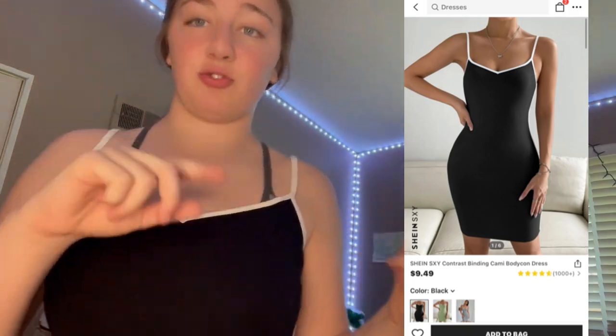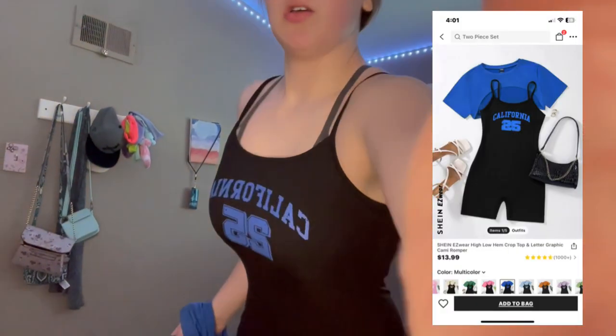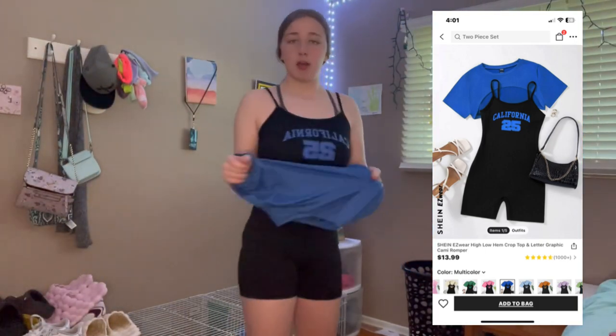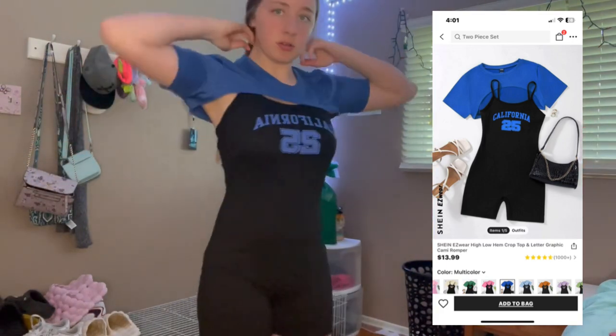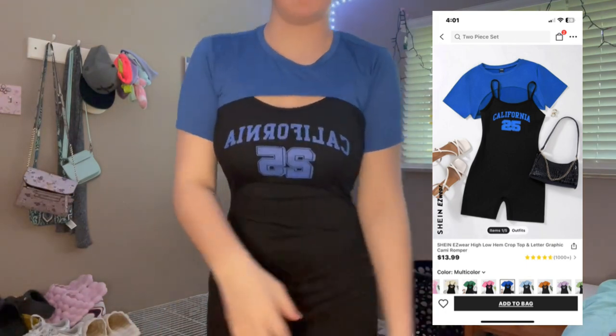The next one isn't a dress, it's like a romper. You also have the option to put a shirt over it like that if you want — it's cute both ways.